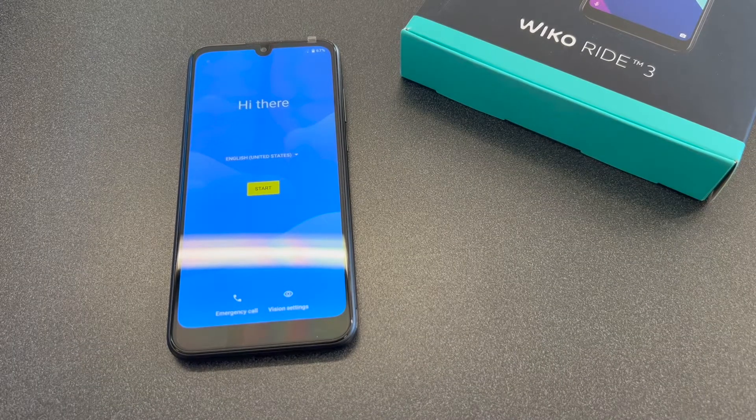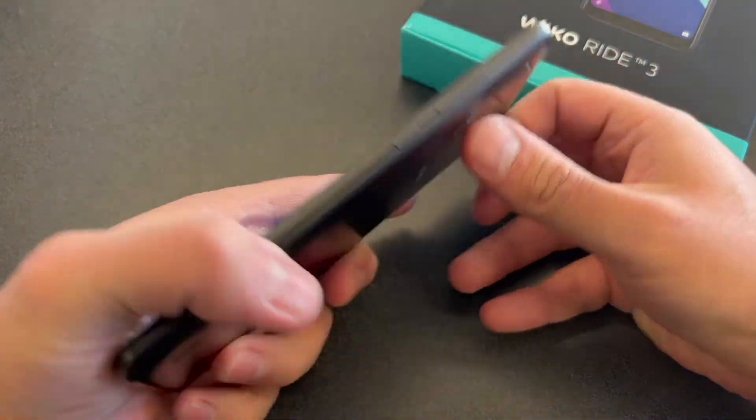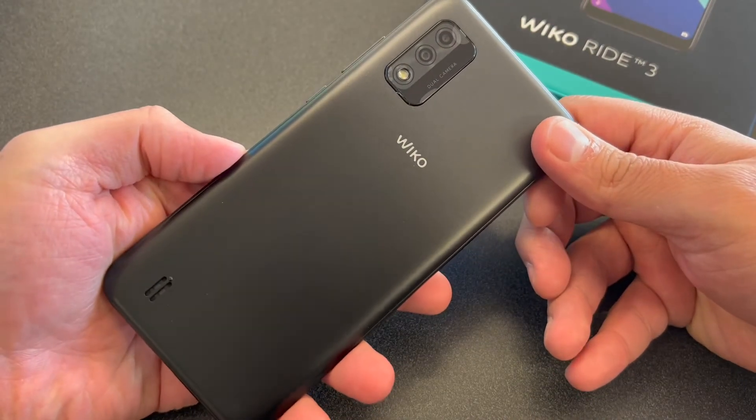Hello guys, welcome back to my channel. My name is Khalil and in today's video I'm going to be showing you the steps on how to reset or factory reset your Y-Core Ride 3. This particular device is with Boost Mobile, but any similar devices from any other services it should work with.